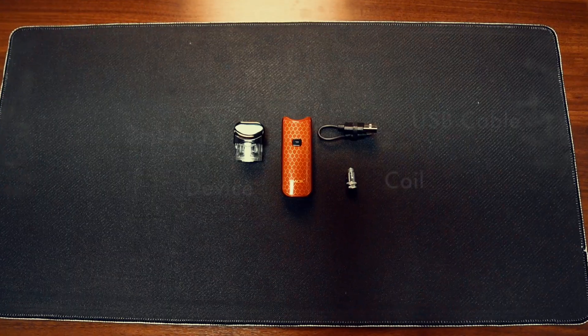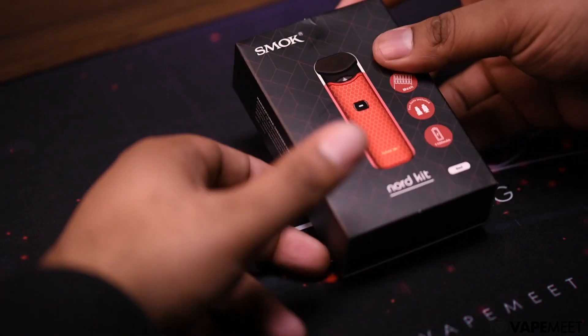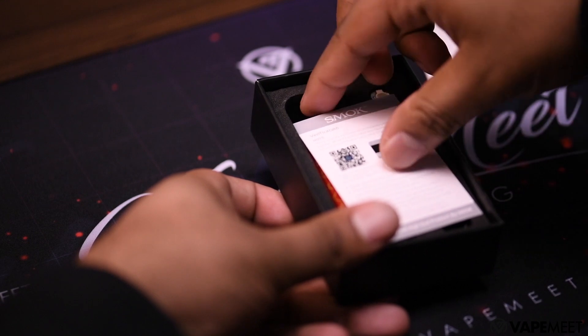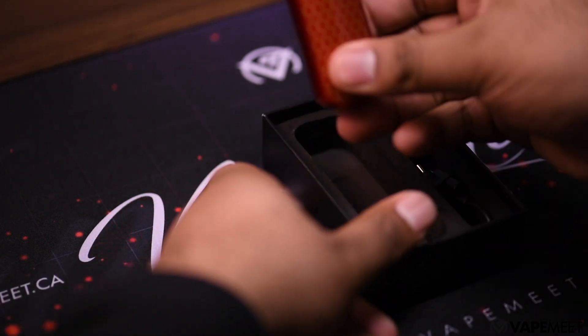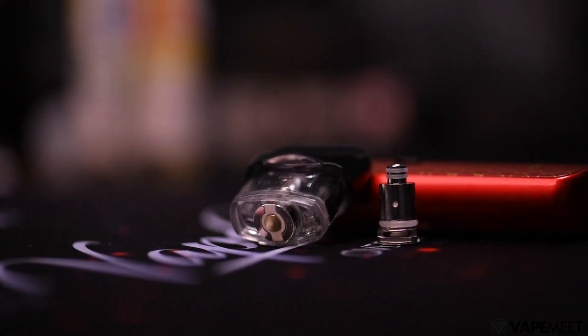The device has an 1100mAh battery, holds 3ml of e-liquid, and comes with two coils — one for mouth-to-lung and one for sub-ohm. Inside the box we have an instruction manual, warranty card, your Nord device with a pod attached, a USB cord, and two coils: a 1.4 ohm mouth-to-lung and a 0.6 ohm mesh sub-ohm coil.